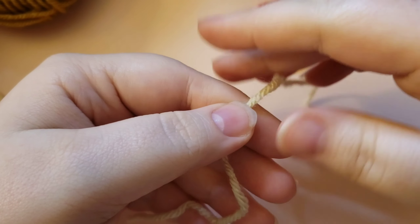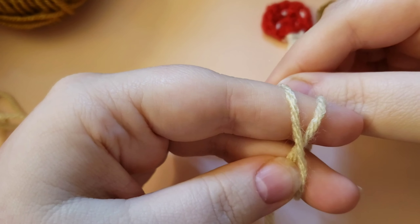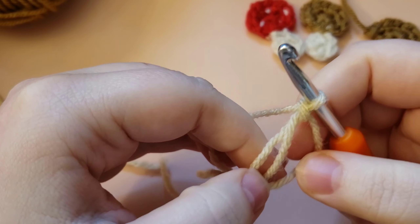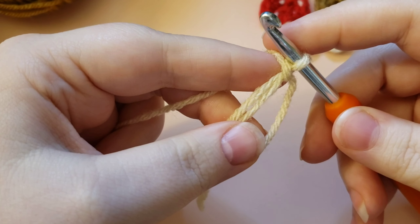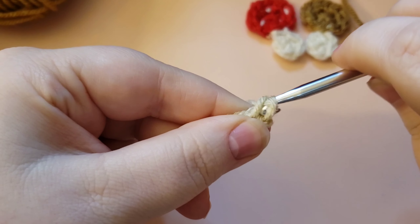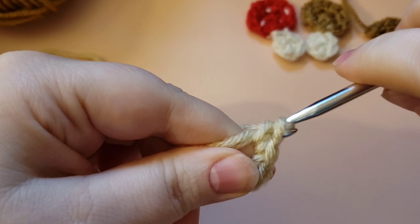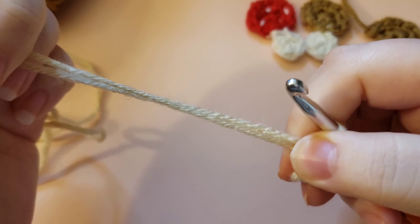To make our stem, we are going to start the same way we started the cap — by making a magic circle. If you need a slowed-down process, you can rewind to the first part. I'll also link a magic circle tutorial in the description box. Into this magic circle, we are only going to work four single crochets, working over both the side and the tail. Then gently tug on the magic circle tail so we get it started closing without tightening it all the way shut.